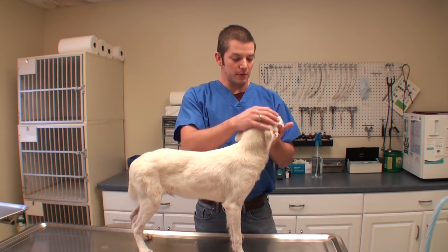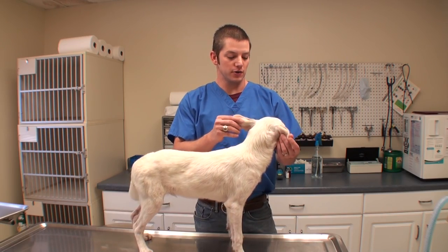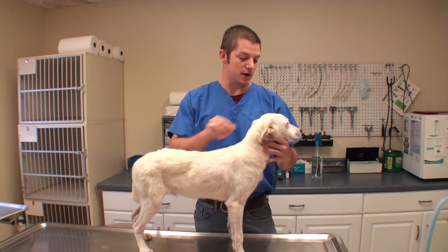Basically we have a little puppy, Roger, and I'm going to walk you all through a neuter, kind of how it works. And we're going to fix him up.